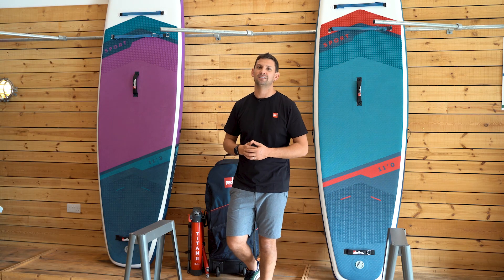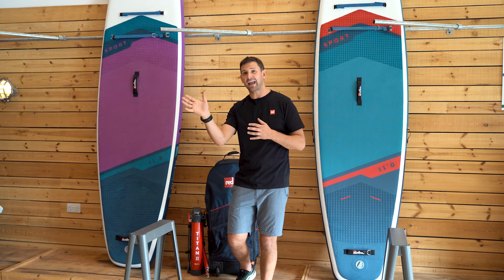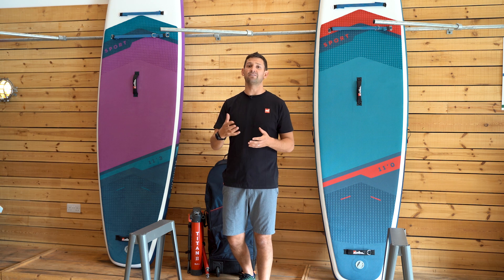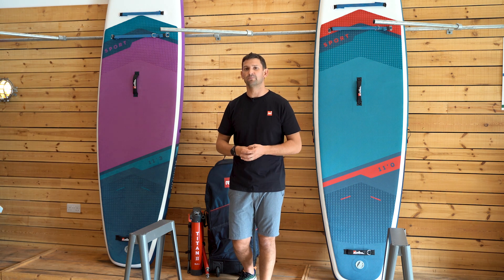Paddleboarding is all about improving and ultimately going around that headland or seeing what's around that bend, to give you that real sense of adventure and a perspective that you wouldn't see otherwise from the shore.